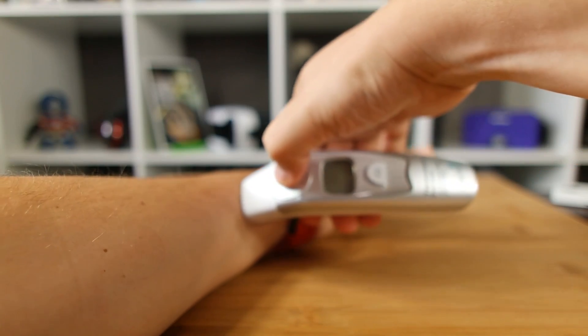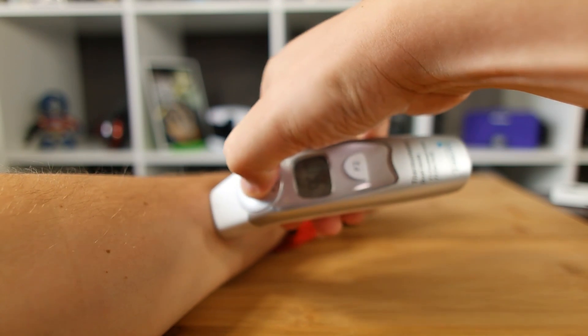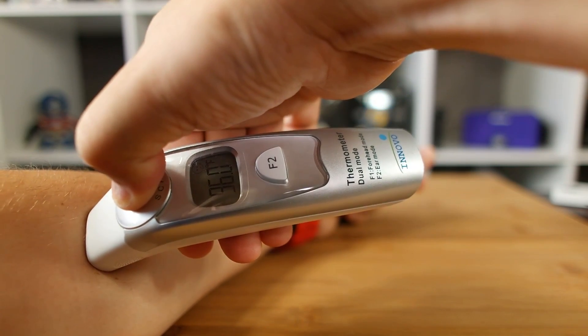Having tried a couple different infrared thermometers, Thermo is one of the fastest scanning solutions we've yet played with. Results also seem to be well within a 1 degree difference when compared to other solutions.